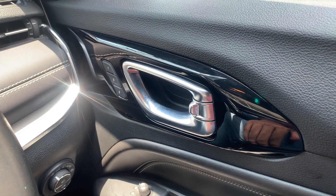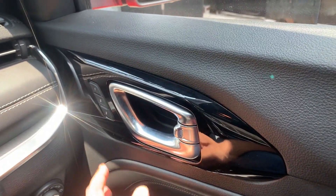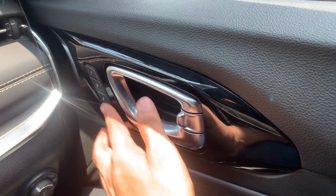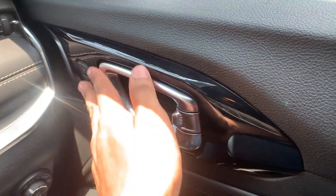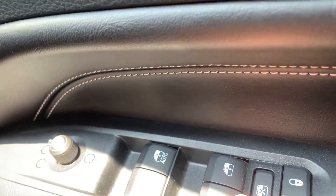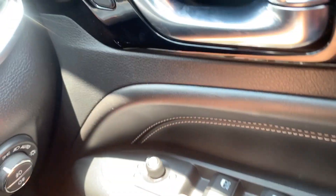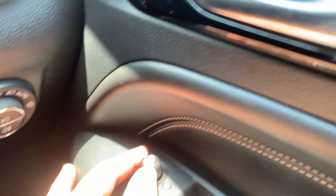Moving to the driver's seat area — the door handle has a thick padded material. We have one-two memory seats, power windows with one-touch controls, and electrically adjustable outside rear view mirrors.